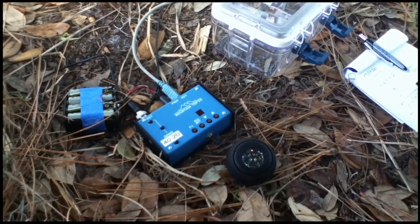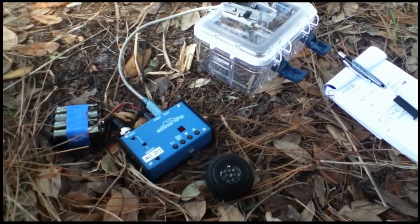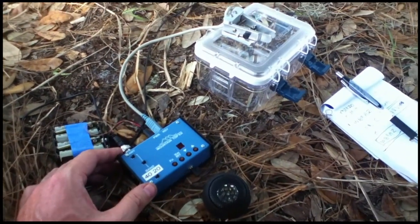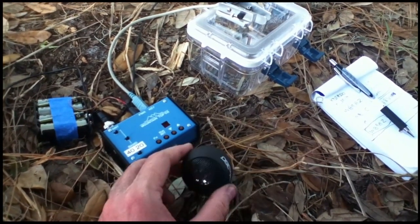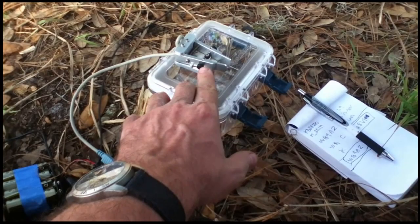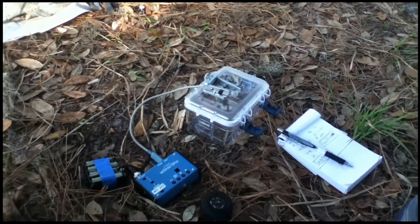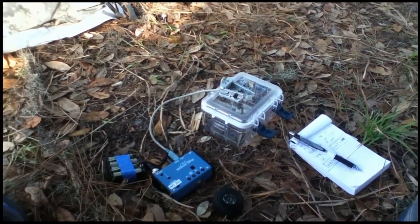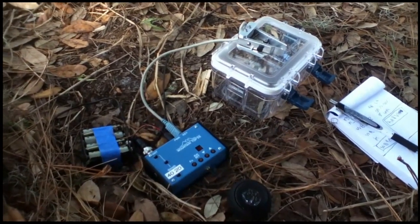It's actually on 20 meters, receiving some Morse code right now. So all you need is a little battery pack — AA batteries — a small radio (they're called QRP radios), a tiny speaker or earphones, a key to input the Morse code, a paper and pen, and an antenna. An antenna is just a wire that you shoot up a tree — I use a slingshot with a fishing line. And there you have it: communications from the boonies.